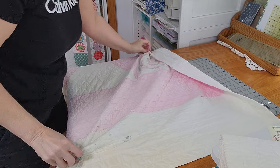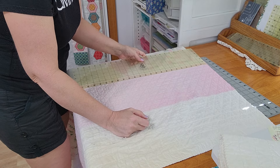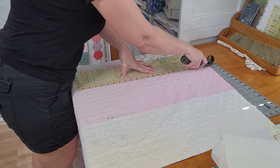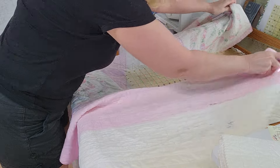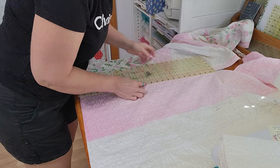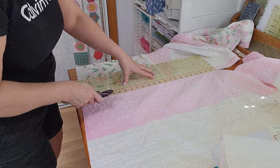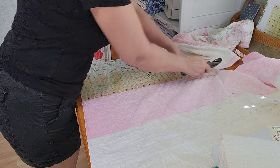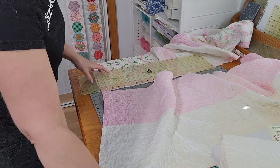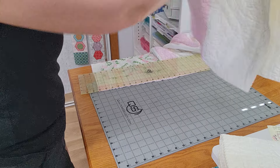I'm going to flip this around to get to the other end and do the same thing with this other border, and then all the borders will be off the quilt and we'll just have the center to work with. I'm going to leave about an inch attached to that center — I'll explain why when we get to that point. I'm using that seam line on the border to figure out where the inch is. I almost made it to the other end with just two rulers but I didn't. All right, we're going to label these and set them to the side.